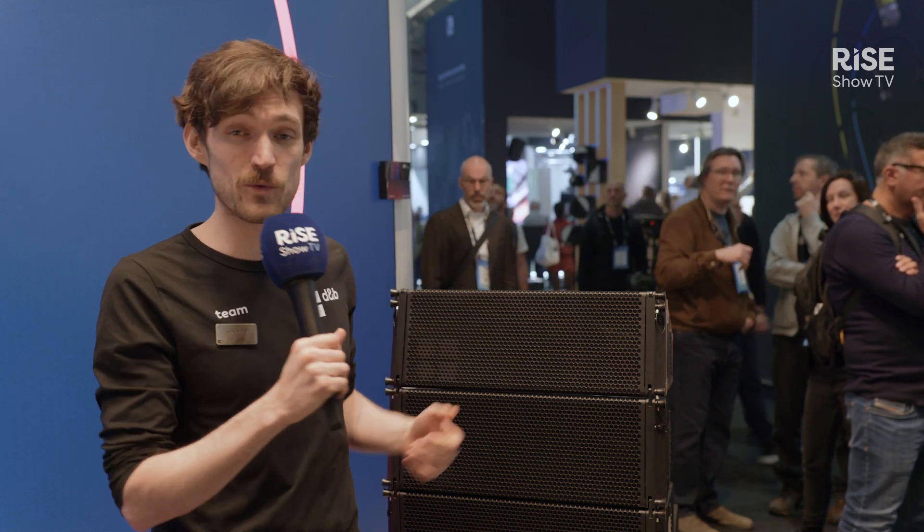Hello everyone, my name is James and I'm here from D&B Audio Technic at ISE 2025 in Barcelona, and I'm here with our compact cardioid line array, the CCL.